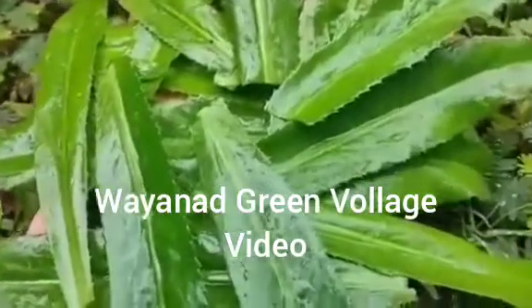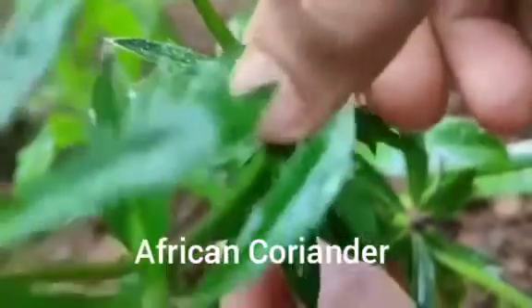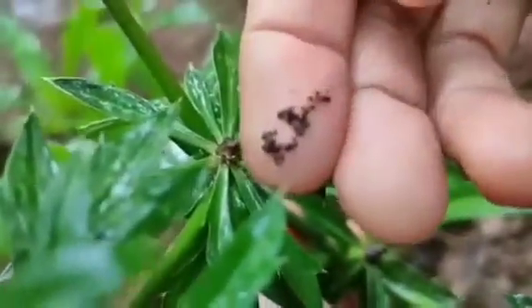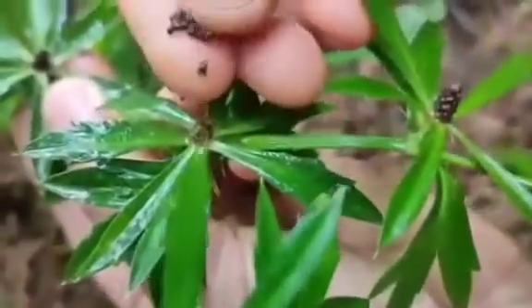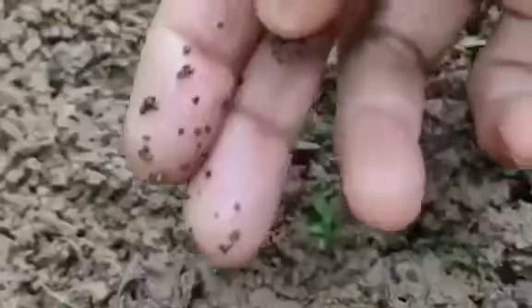Hi friends, welcome to Green Village video. Today I'm showing you how to plant African coriander. This is coriander seed — it's a black seed, small seed. There are a lot of seeds here. The seeds should be planted like this.